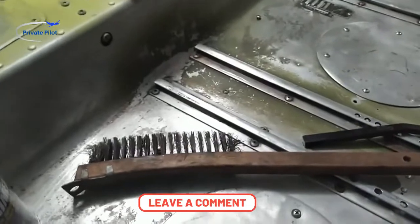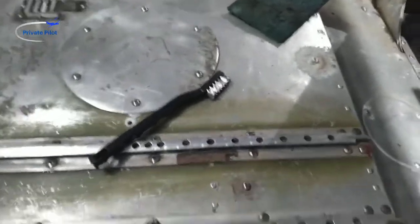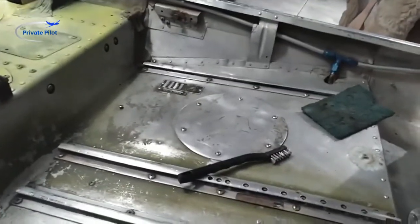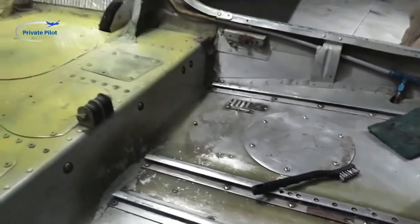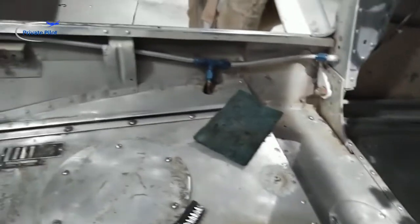You do not want to use a regular wire brush — that'll scratch the heck out of the aluminum. You want to use this softer brush; you can find these things anywhere. The mechanic showed me what he was talking about and brought one over — you see these all the time, all the stores have them. Use that for aluminum, not a regular wire brush. Scrape all the corrosion off as best you can and get it cleaned up.